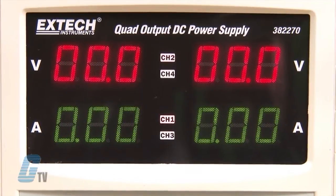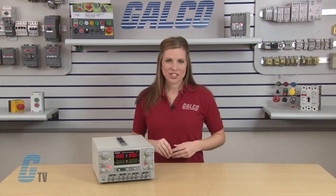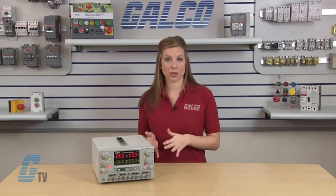The 3 digit LED display indicates each of the 2 adjustable outputs. The 2 semi-adjustable outputs have good stability and ripple factor and reliable overload protection to protect the unit against overloads or short circuits.